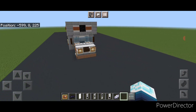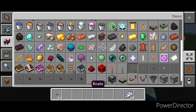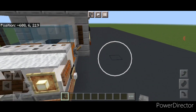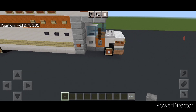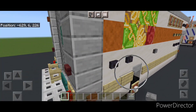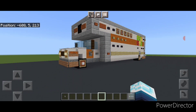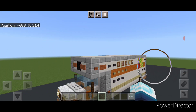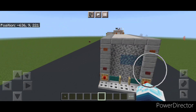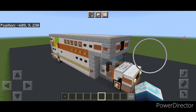The last detail is the door handle. Grab a stone button and come on the side of the door — put a stone button here and one on the other side. Then come up here and put a stone button, and on the other side another stone button. And there we have it — we've completed our Minecraft U-Haul truck! I hope everyone enjoyed this build. Thanks for watching, don't forget to like, comment, and subscribe. Have a great week and stay safe out there.